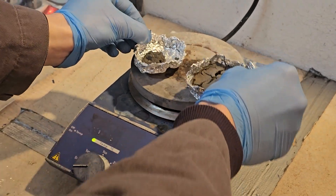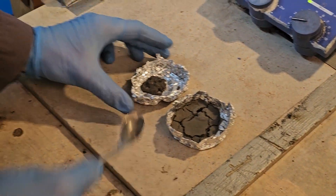Once both fractions are completely dry, I weigh out 1.5g of each into a beaker.